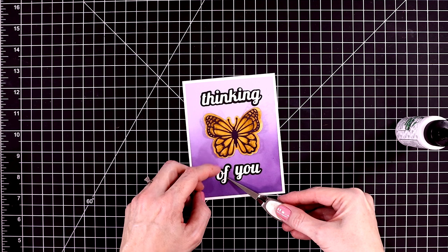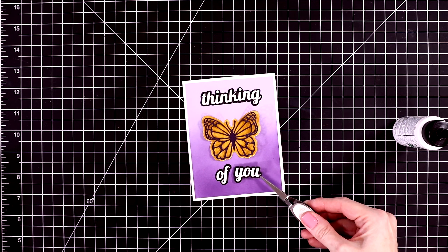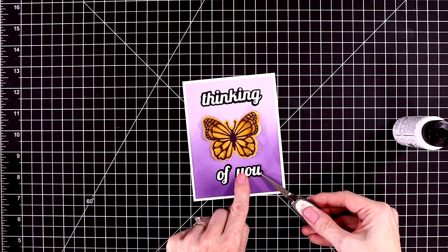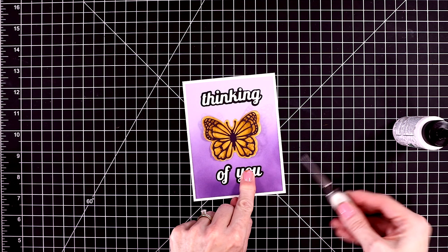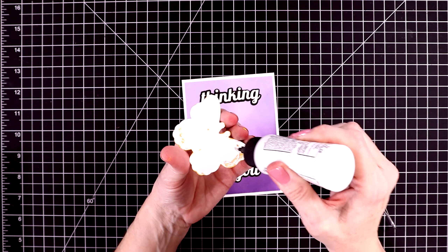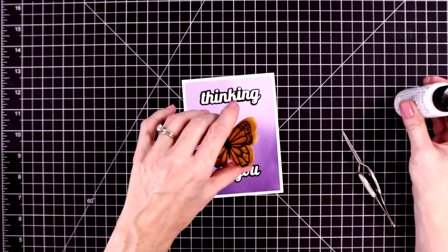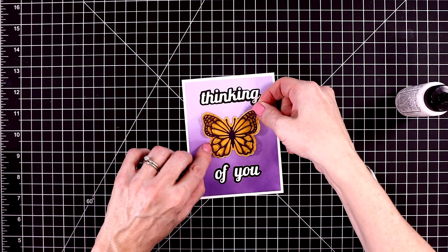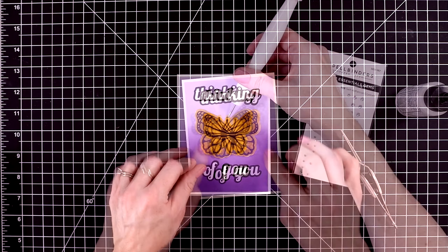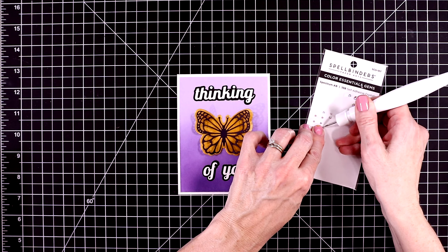If you haven't played with the lunar pastes yet — and I know I'm very late to the party — I'm having so much fun with the lunar pastes from Simon Hurley. I really don't think you'll be disappointed with them. Let's glue down the last word, then glue down the butterfly. I just put glue behind the body of the butterfly and attached it to the gold shadow piece, so I can fluff up the wings and it adds some dimension without using foam squares.